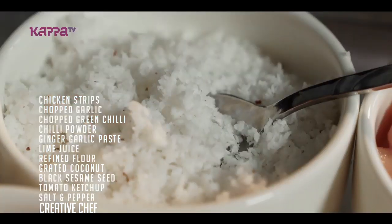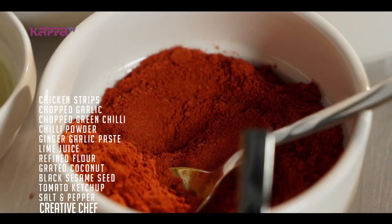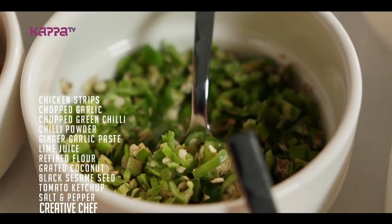What we are going to do now is Nadan Chicken Saatay. First, we have marination.